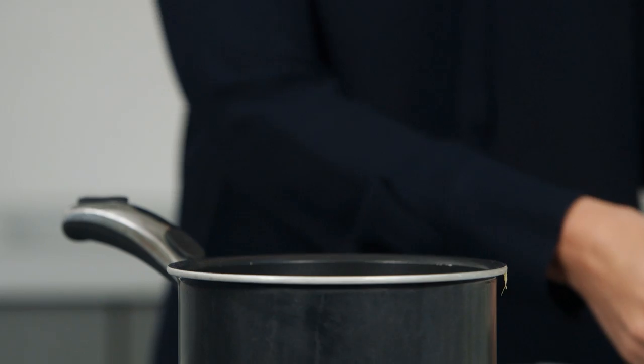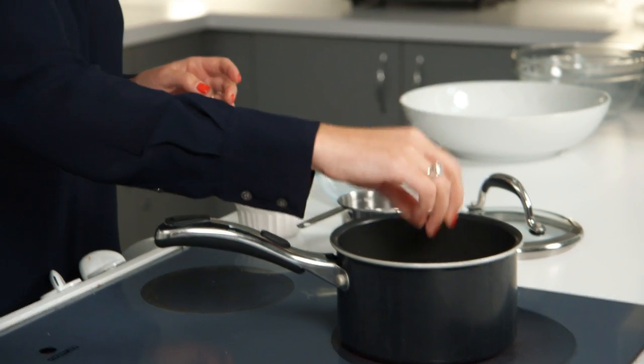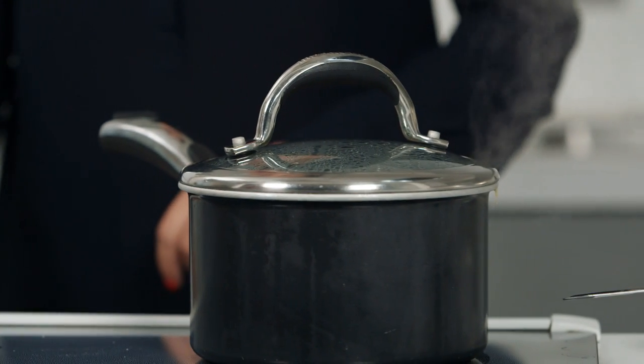We're going to start by cooking the quinoa. We're going to add about a cup of quinoa to our pot, about a cup and a quarter of water, and just a pinch of salt. We're going to cover it and bring it up to a boil. Once it reaches a boil, we're going to allow it to simmer for about 10 minutes, and then we're going to move over to make our dressing.